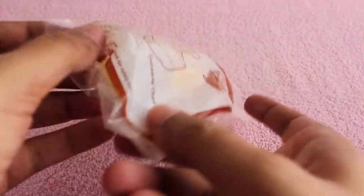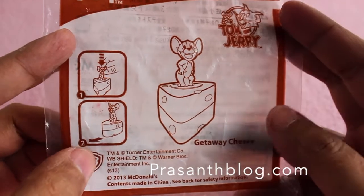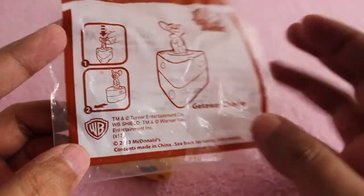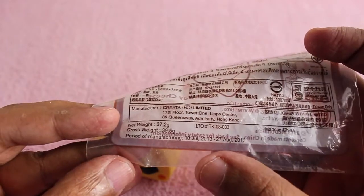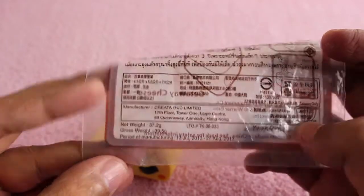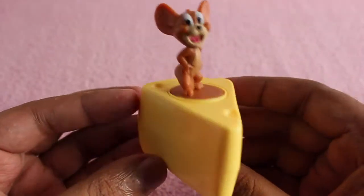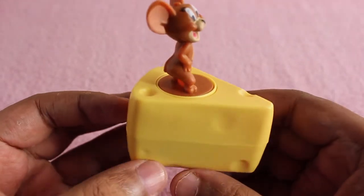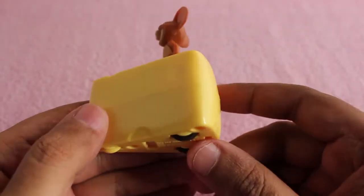Let's take a look at this McDonald's toy — it's a getaway cheese toy with a mouse on it. Those are the manufacturing details; it's always interesting to see the date when it was manufactured.